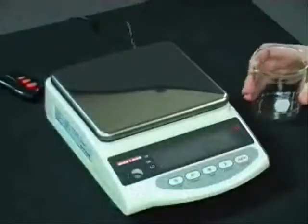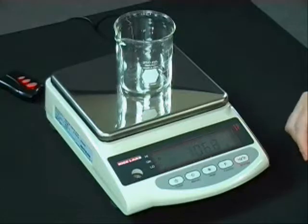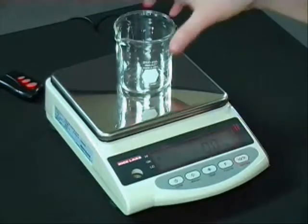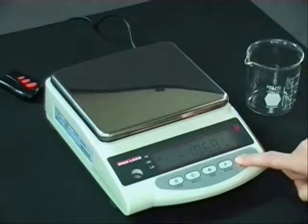Now we'll step up and do a demonstration on the balance itself. To weigh on the balance, all you have to do is put your container on — or what you're weighing — and it'll display the weight. To tare this container off, you simply push the tare button. The tare takes the value of your container away from what you're weighing, so you'll only show the net value of the product being weighed. Then remove the tare by pushing the tare button again.